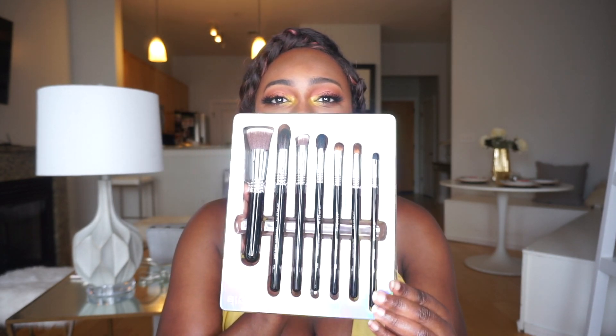Next is the holy grail — I saw this and I got so excited. This is my Sigma Best of Sigma Brush Set, which is seven of the best-selling Sigma face and brush sets. It comes beautifully packaged and has seven brushes. We're going to start right to left and take a look at each of these brushes.